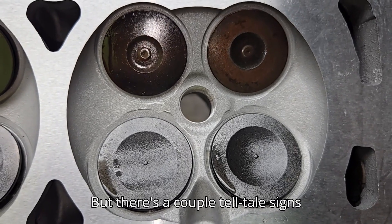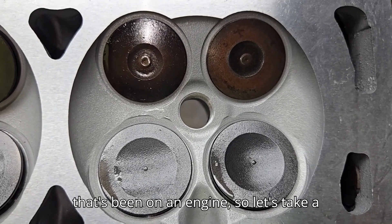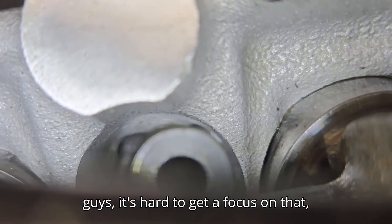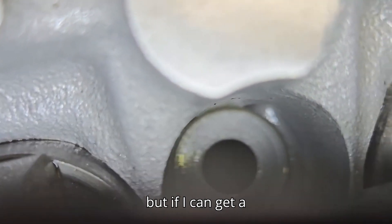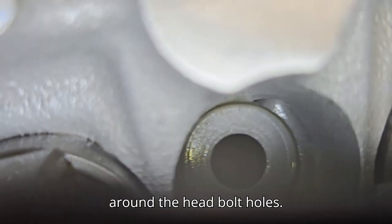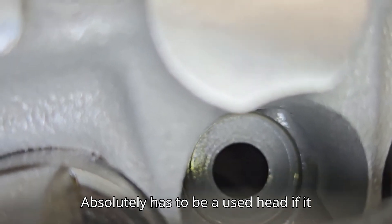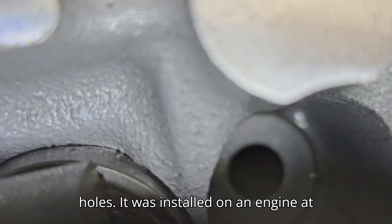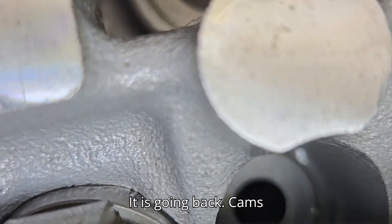There are a couple telltale signs with anything that's been on an engine. If you can see, there are witness marks around the head bolt holes. Absolutely has to be a used head if it has witness marks around the head bolt holes - it was installed on an engine at some point. It is not a new head. It is going back.